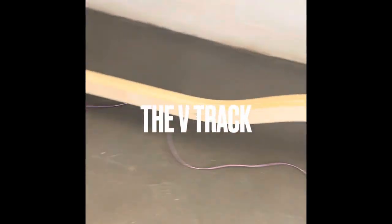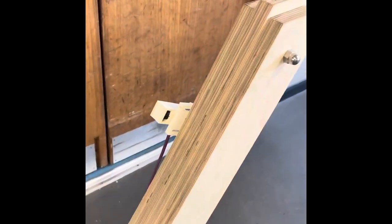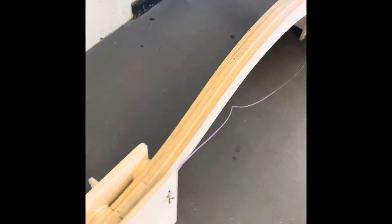Welcome to the Velocity Project. This is our V-Track, our prototype of a roller coaster track. It has infrared sensors — the white boxes you can see at the top and bottom of the track — and a digital timer at the bottom, so it will time your roller coaster. It has to fit through those gates, so that's something to think about during your design. You will start your roller coaster off just before the infrared sensor.